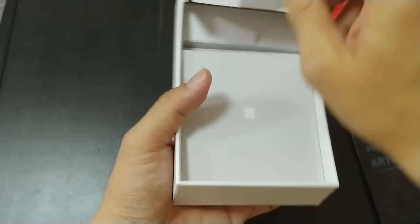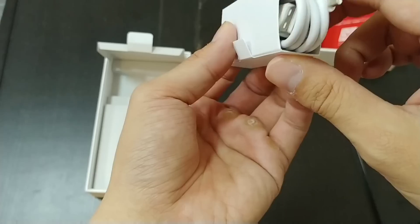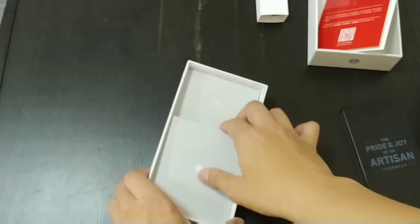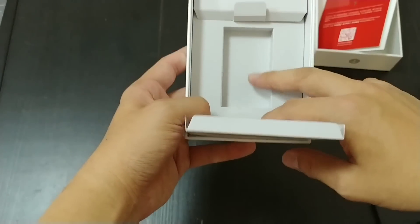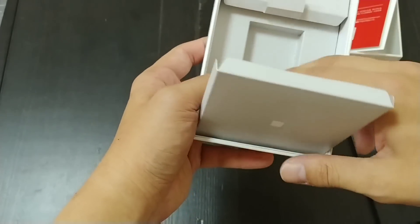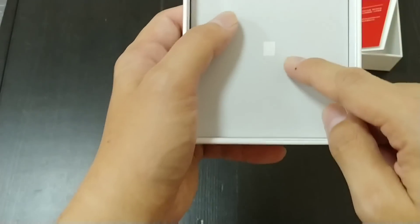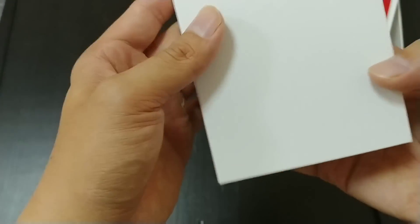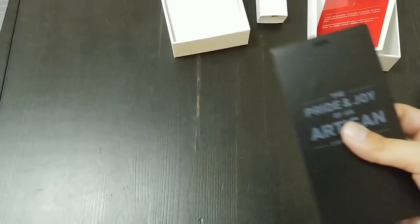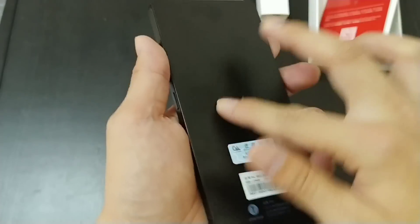There's a USB-C cable, and there's supposed to be an outlet adapter too — I think the PR rep took it out and forgot to put it back in. So bare-bones packaging overall, no earbuds.